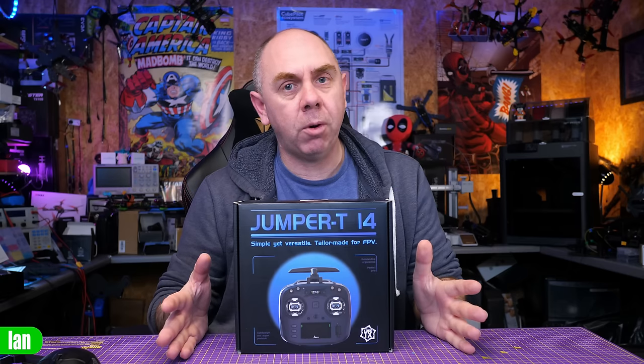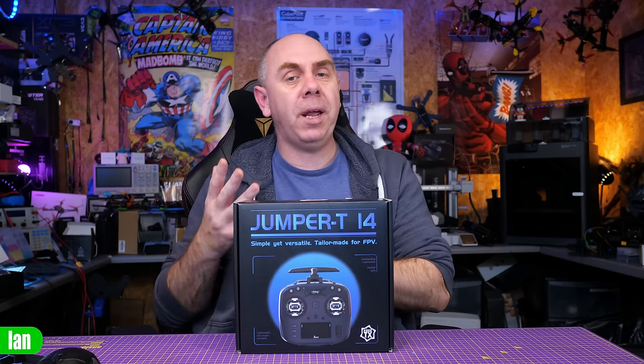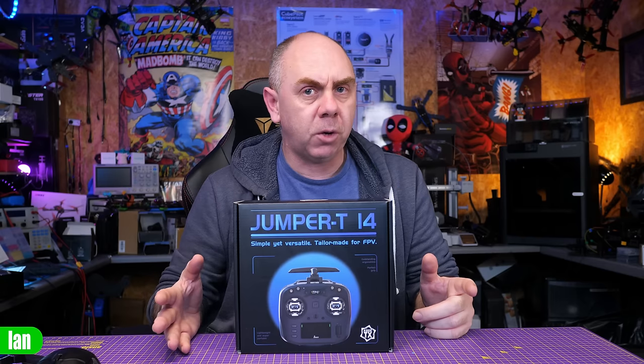Just to be clear up front: Jumper did send me this radio for free, however they have not paid me to make this video. They've not seen this video before it's been published, and as always my thoughts are entirely my own.